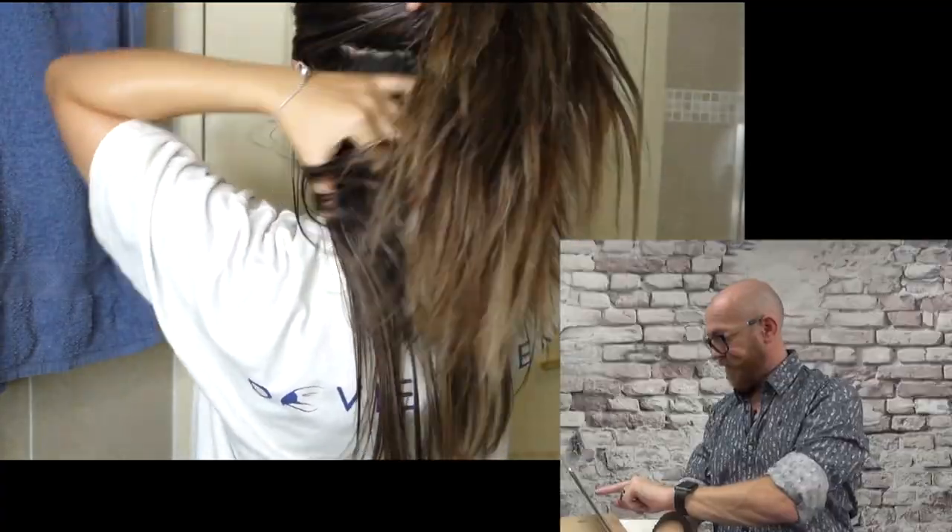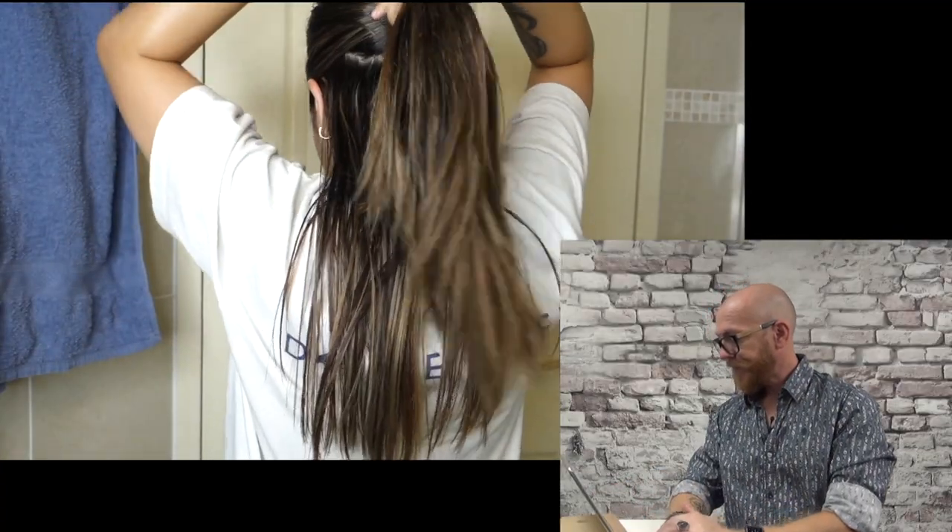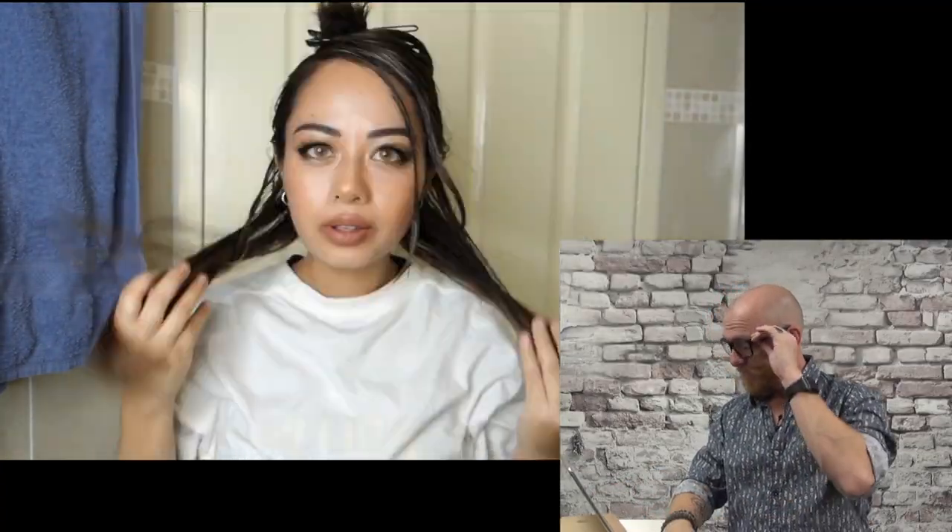I'll just tie it up. So that's the first section done. Oh god, I'm nervous about this. Anyway, it's just hair — it'll grow back, right? I've mixed the bleach with the developer. I'm not sure if I should back out. Just wearing some gloves as well. I kind of want to back out now but it feels too late.